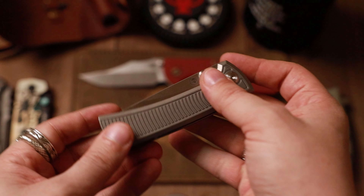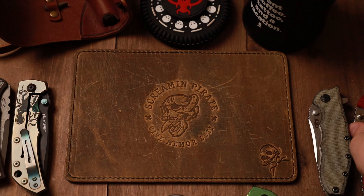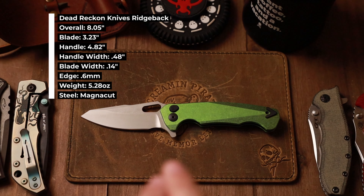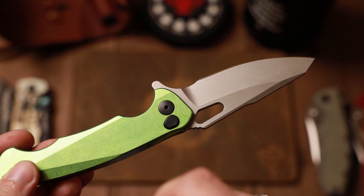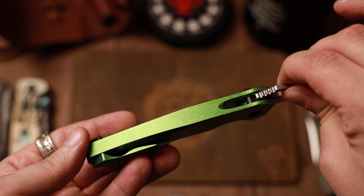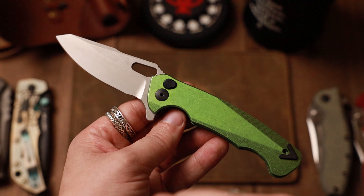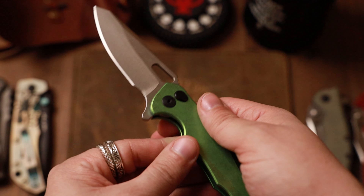Up next is one I have talked about, but there's not much out there on it — this is the Dead Reckon Knives Ridgeback. This one is particularly interesting. I did a one-minute review if you haven't seen it yet, but they're using roller bearings with a button lock. The reason they're doing roller bearings is because this is an integral solid piece of titanium. Everything here is made and sourced in the US — they're trying to do it all Ohio-made where they are located. I really like to see a full USA integral.